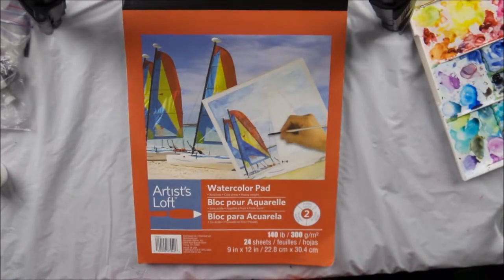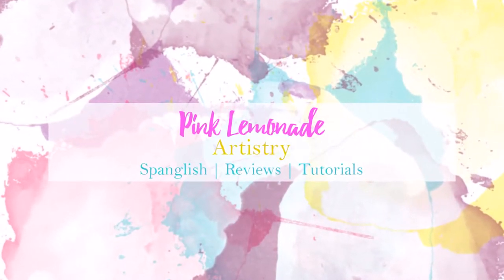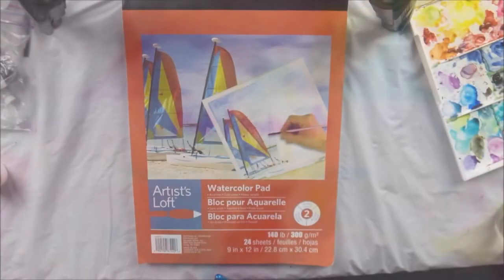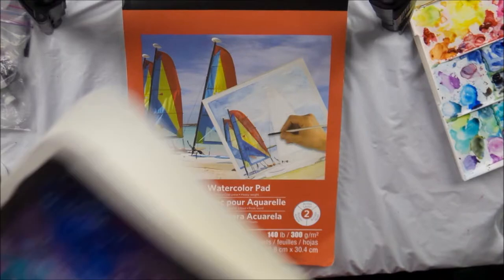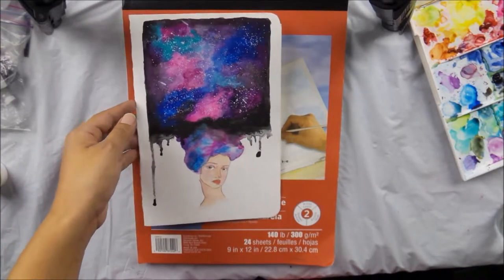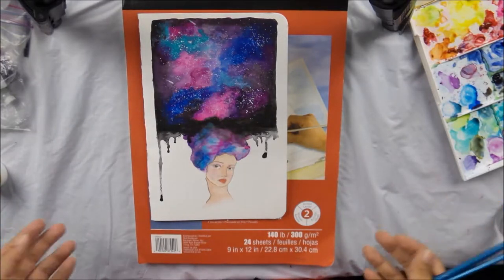Welcome back. So today I want to do a galaxy. The other day I was working on a notebook cover. I'm creating my own little journals and I was working on this notebook cover and I made this and I thought I'd share with you how I did it.